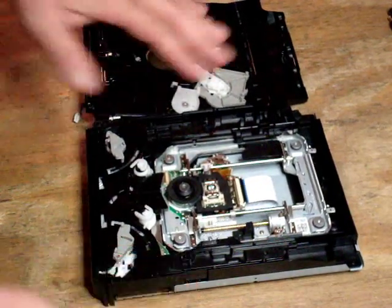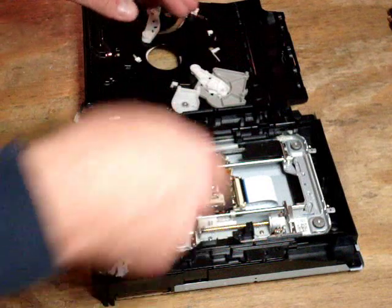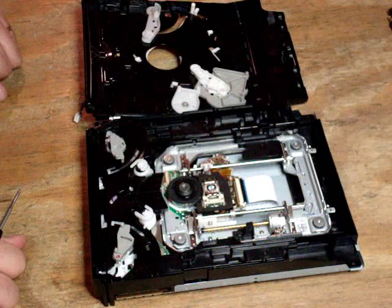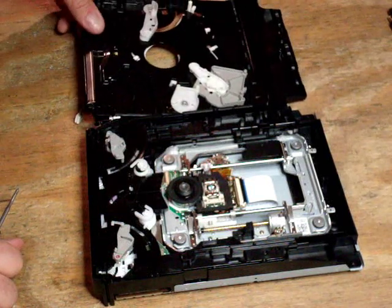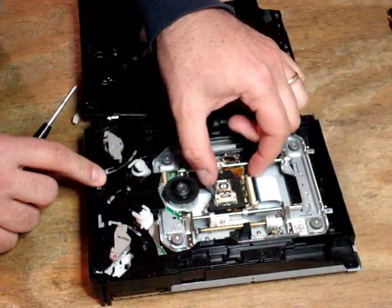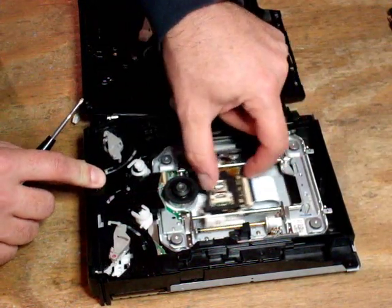Now if you want, take your canned air or air compressor and spray out the dust. There's really not usually a lot of dust inside these disk drives — in this case it's really pretty clean. So let's get right to removing the laser. Here's our laser here, single eye, 400A model laser.